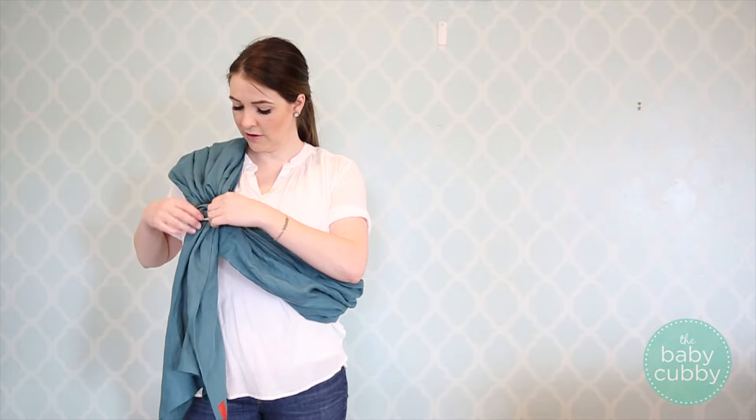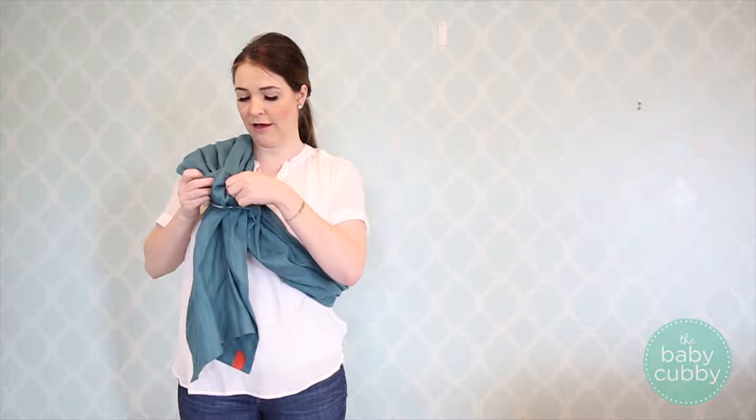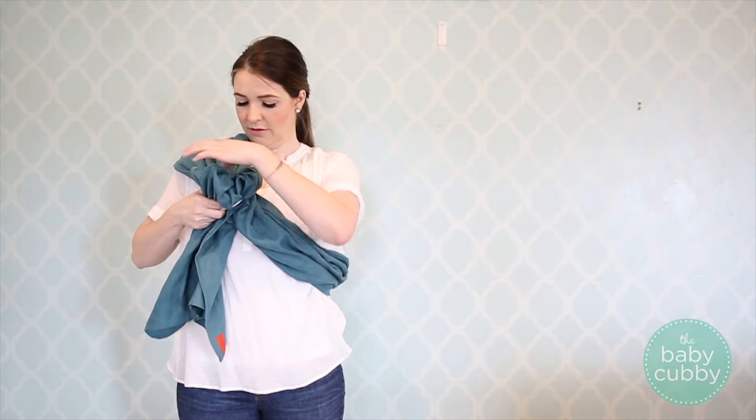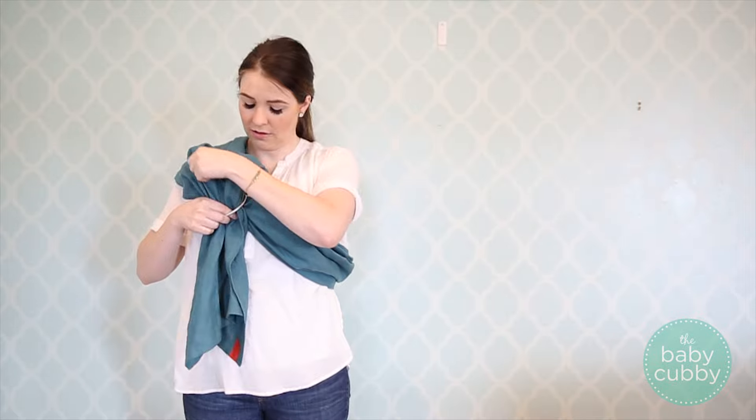To start, you take all this fabric right here — it's called blooming it. You just pull it all out and it kind of turns into a flower-looking thing. You just want it bloomed so it's nice and loose.